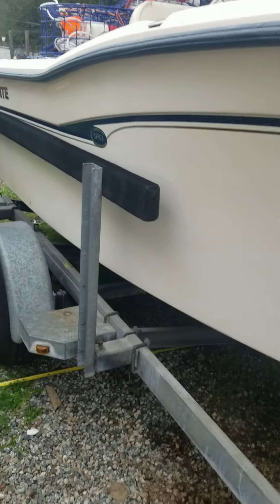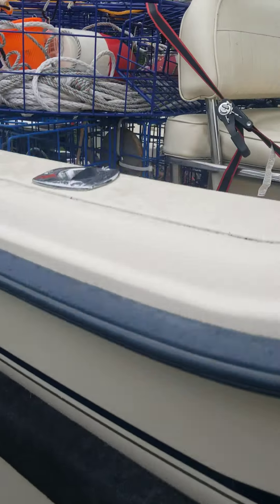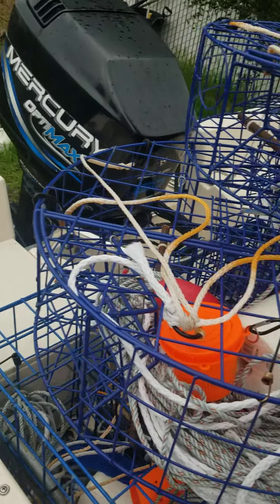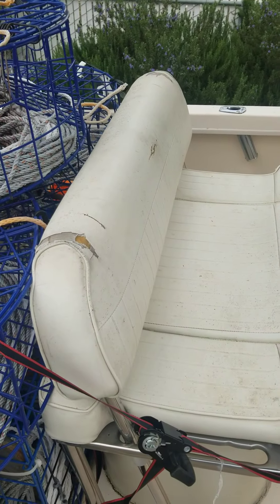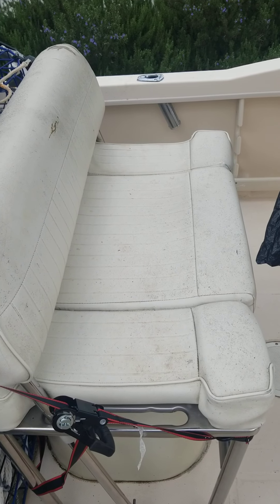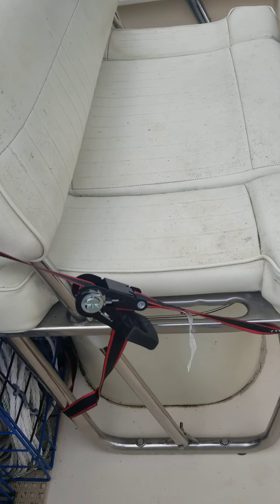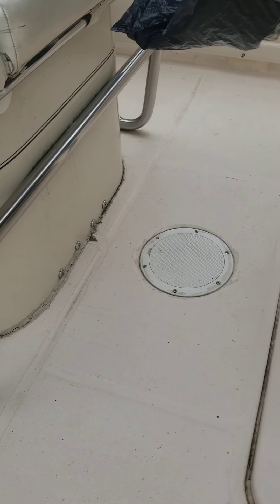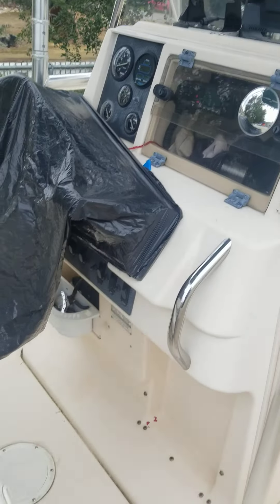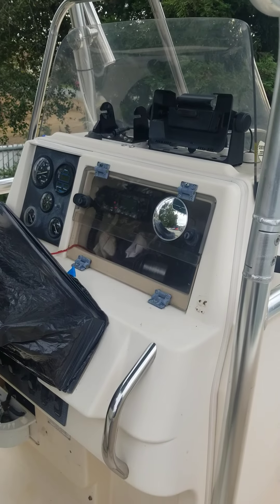Let me jump on the boat here. I've got my crab pots because that's what I was doing before. There's the chair, the live well, and that's the bulkhead for the fuel sender.